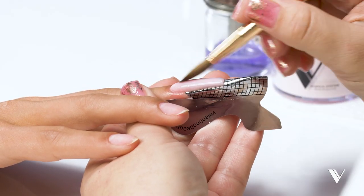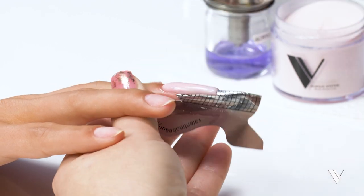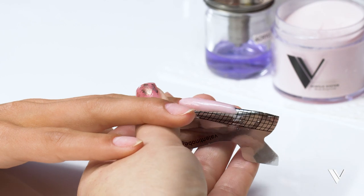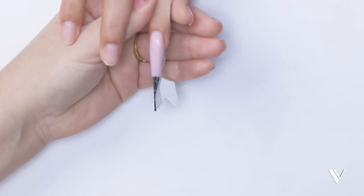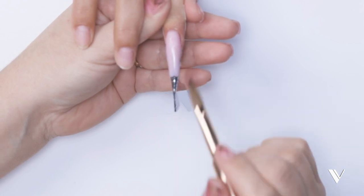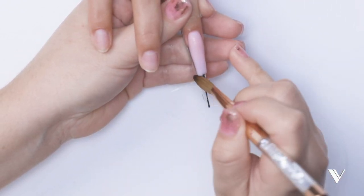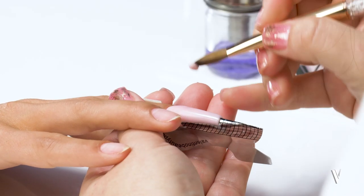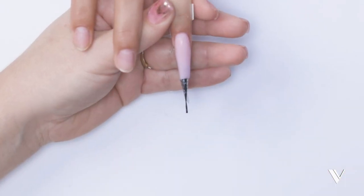If there's any area that needs more acrylic, I can see it right now. We need a little bit more on this edge — if you see it, don't leave it, fix it before you're done. Make sure you clean the form so you don't have as much to file when we remove it. Add a small bead and fade in your beads — that will prevent marbling.